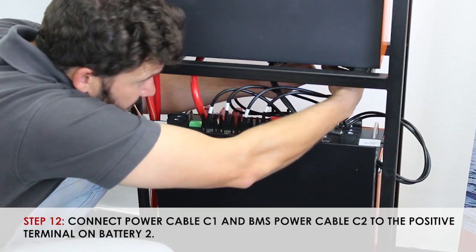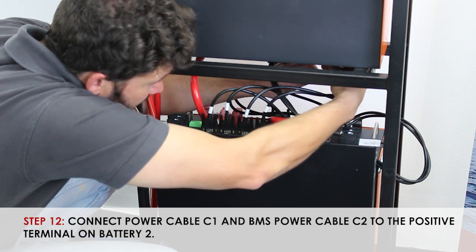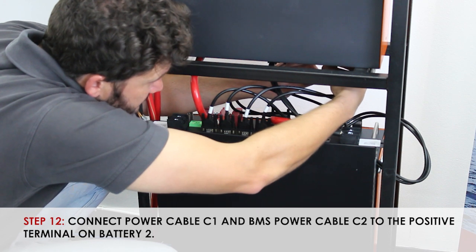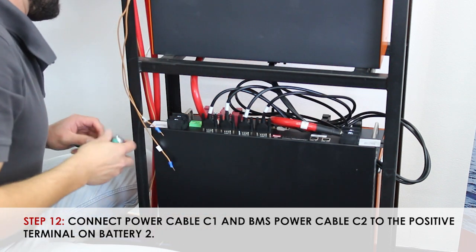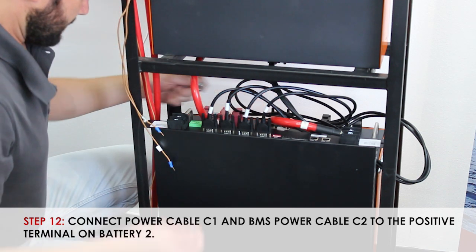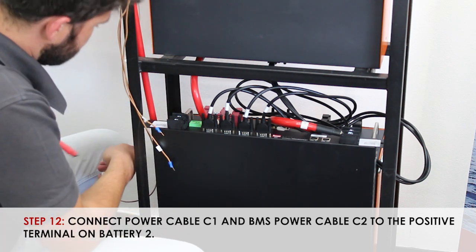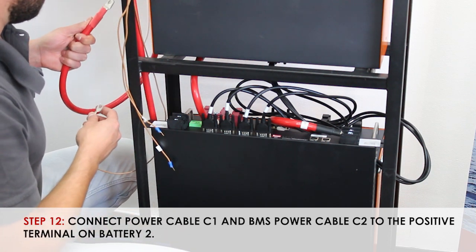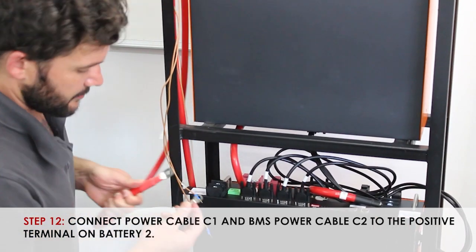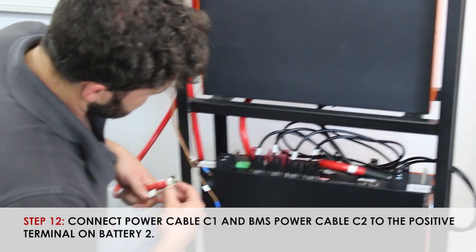We'll be removing the positive bolt on the second battery in preparation for fixing Terminal C2. C2 is two cables — it is both the positive for the system and the positive for the BMS. Putting them together on top like such and fixing them into the system.